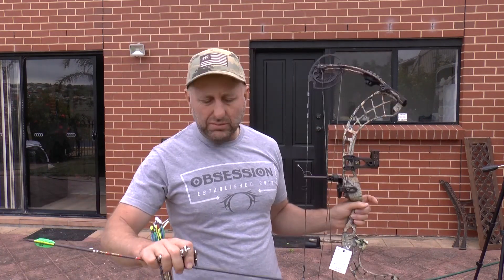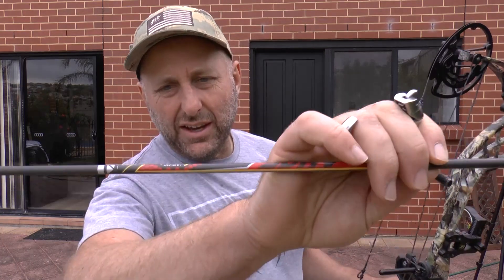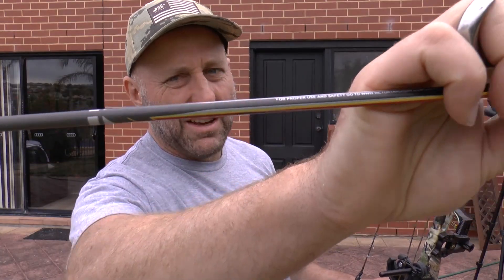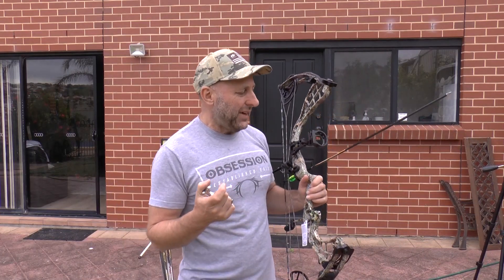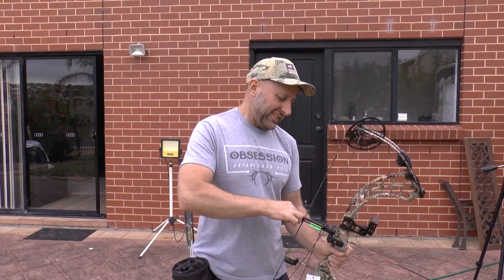The bow looks like a speed bow, but when you shoot it there's no vibration at all. Now switching to a Victory 3DHV arrow — these are fast, about 20 feet per second faster than the Gold Tip Velocity. This is a 400-spine arrow with an 80-grain point. These things are just ballistic.